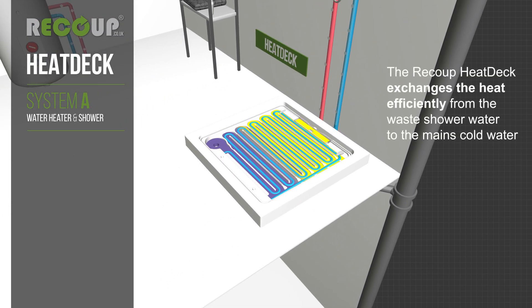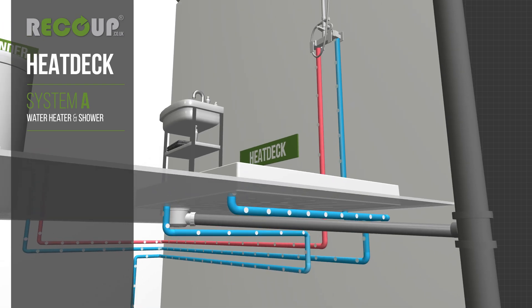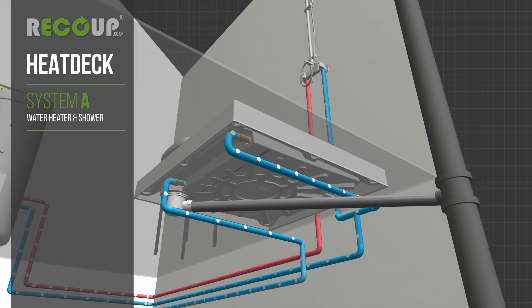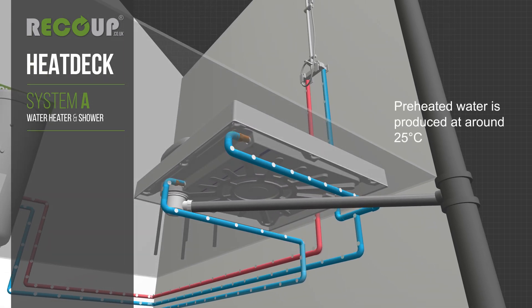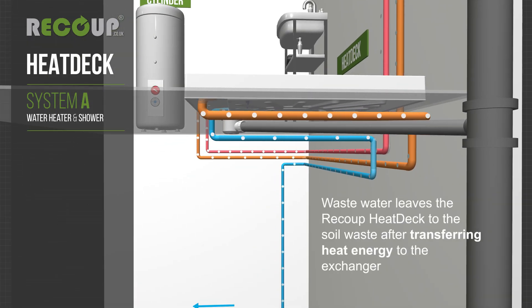The recoup heat deck exchanges the heat efficiently from the waste shower water to the mains cold water. Preheated water is produced at around 25 degrees Celsius. Waste water leaves the recoup heat deck to the soil waste after transferring heat energy to the exchange.